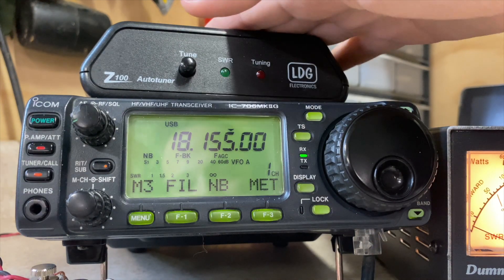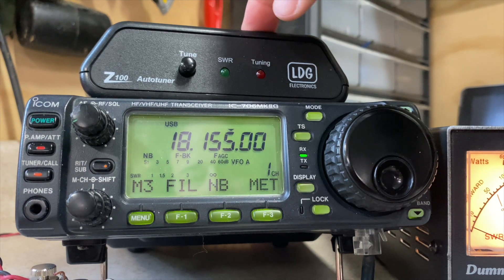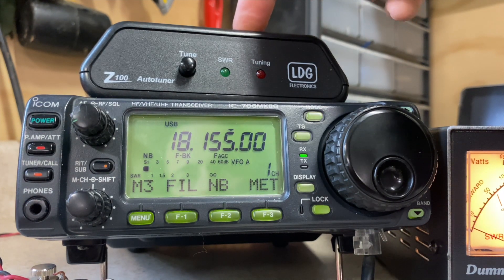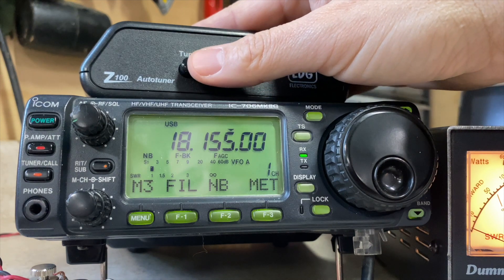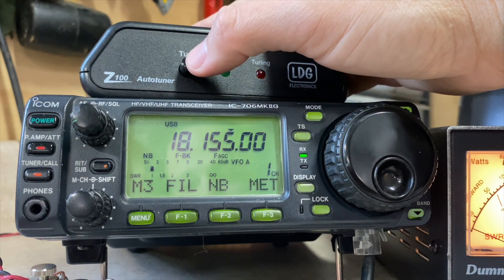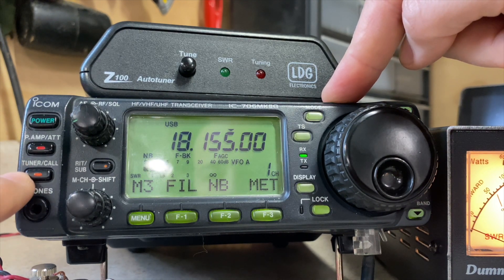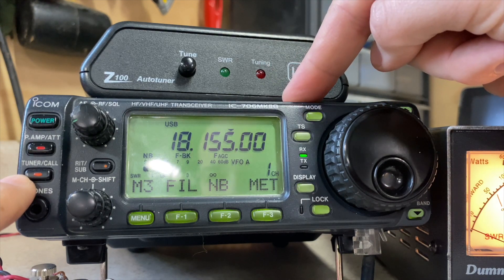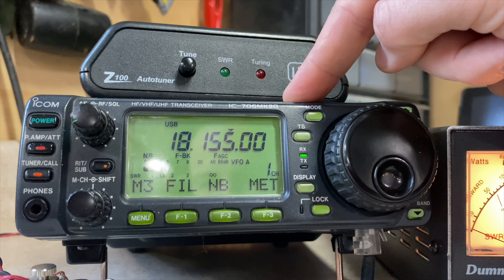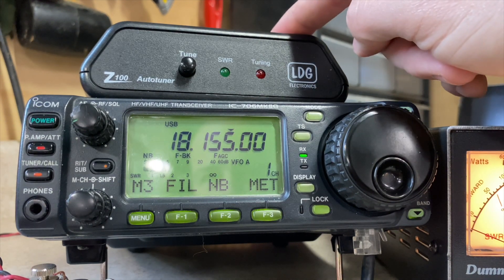I don't have an internal tuner on this radio. This is an LDG Z100. Normally you have a cable that goes from the tuner to the radio to signal the tuning process. If you have that cable, you could hold it down for a second and it would signal the radio to start tuning, or you could hit the tuner call button on the radio. What that does is generate a CW signal at low power to get the antenna in resonance with the tuner.